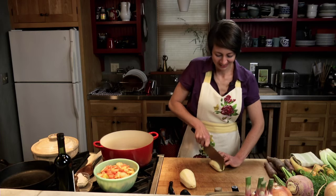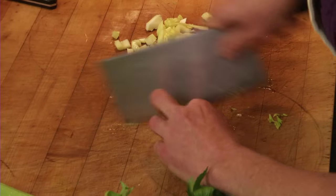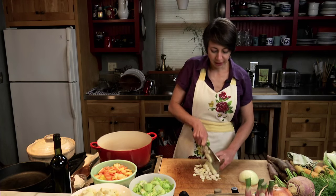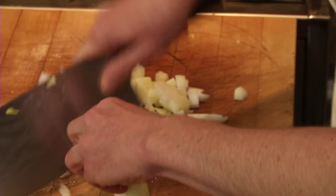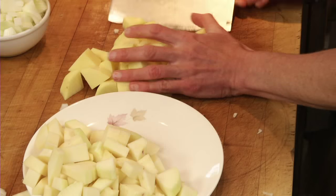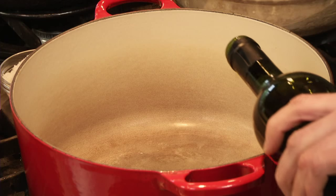The recipe calls for one large rutabaga. We're just going to cube up the rutabaga, and we need about a cup and a half of chopped celery. I'm cutting the onion a little bit smaller than some of the other vegetables, and that's because onion takes a little bit longer to cook. And about two medium potatoes.